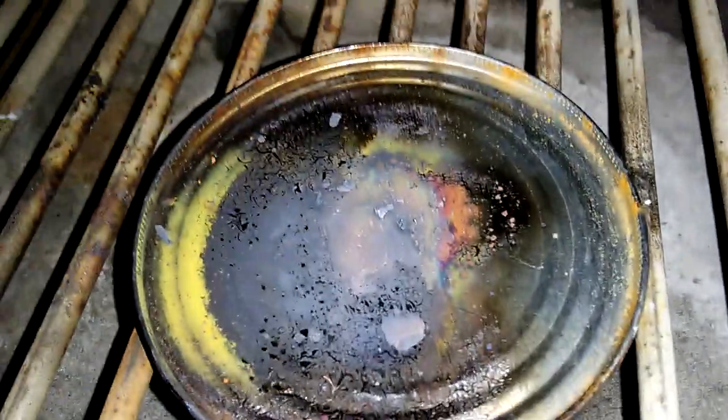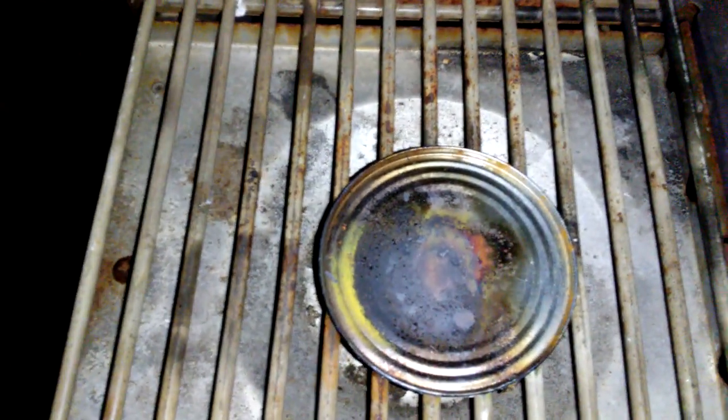Whatever that stuff is that they put on the cans — yeah, you can see that's pretty much elemental copper on there. That's it, just wanted to show you guys that.